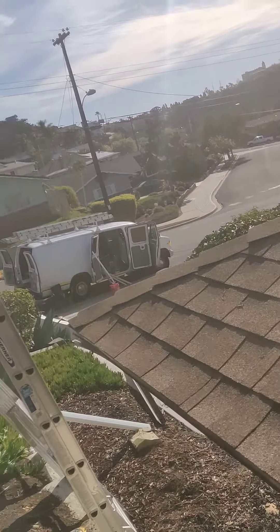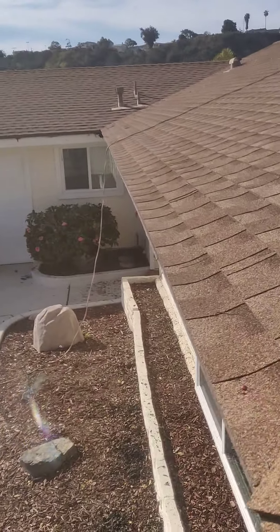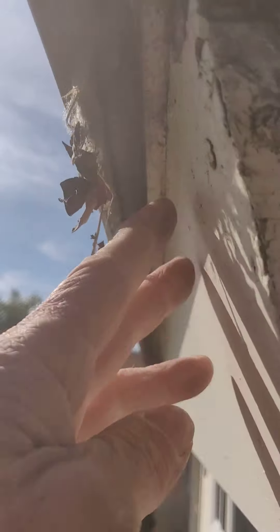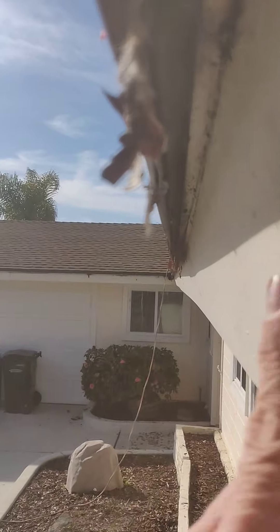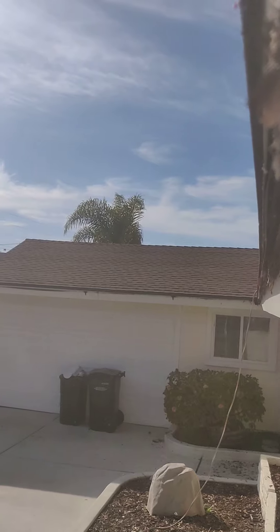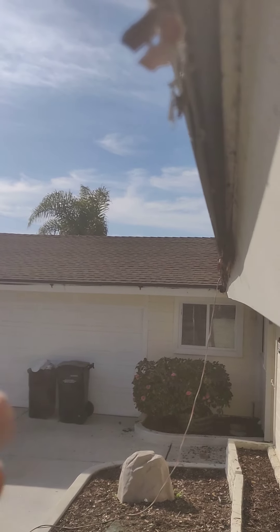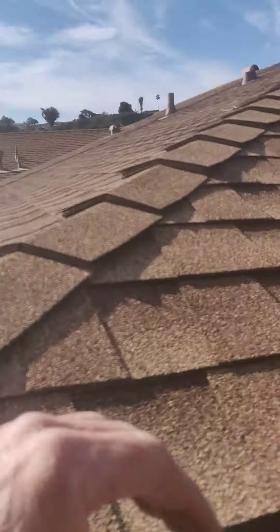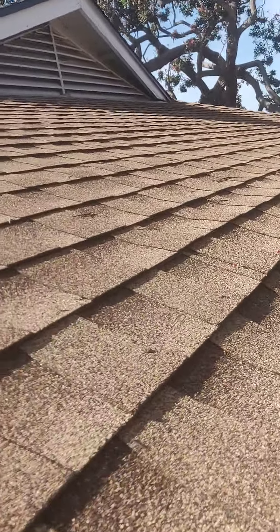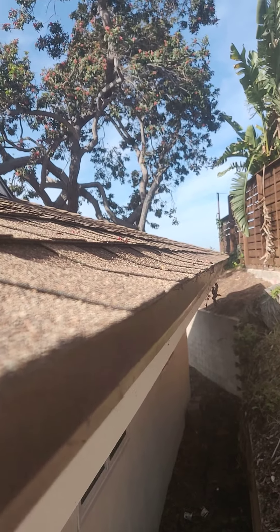And if that's not done in the right order, what it does is it directs a certain amount of water behind the fascia board. A lot of times when I look at gutters, I'll notice these streaks behind the gutters. I'd never seen this before until I got to San Diego, but you can kind of see the scalloped edge there.